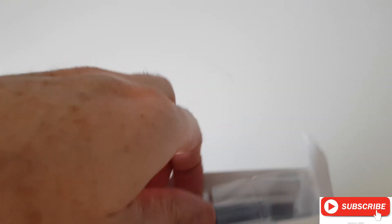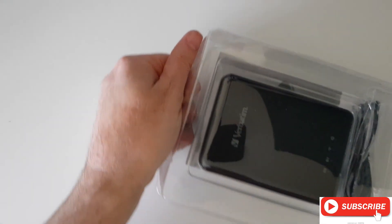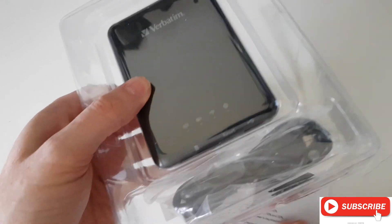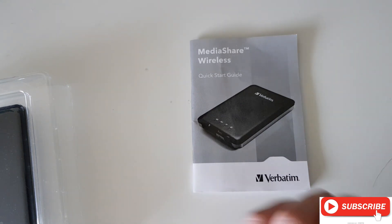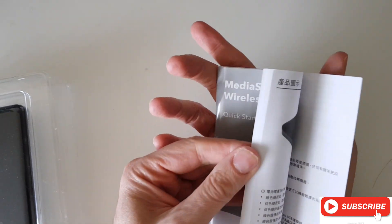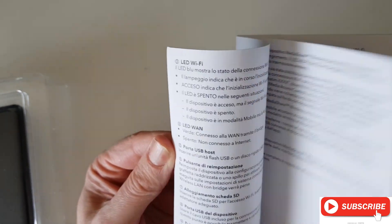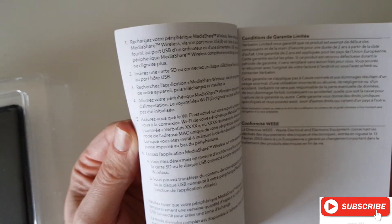It comes very well packed. It comes with a little quick start guide which has everything you need. It is in English and all the major languages, so you can read that if you get the device yourself.